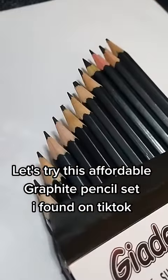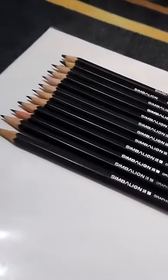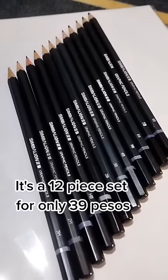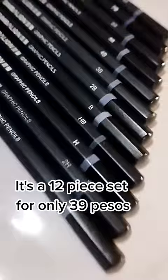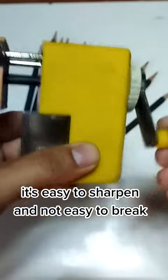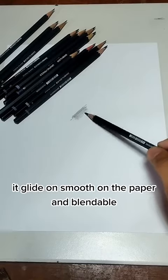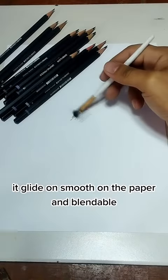Let's try this affordable graphite pencil set I found on TikTok. It's a 12-piece set for only 39 pesos. It's easy to sharpen and not easy to break. It glides on smooth on the paper and is blendable.